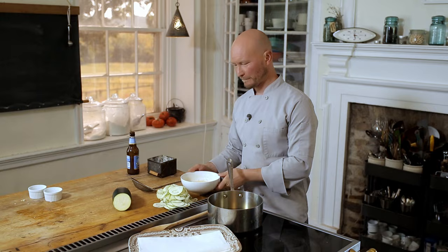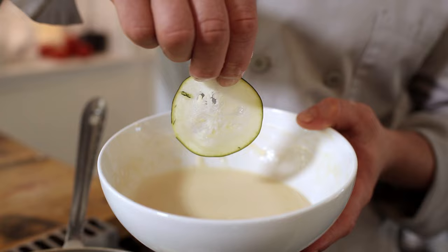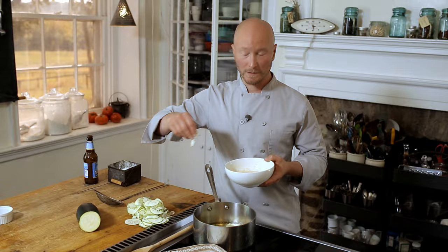Now we just need to dip and fry our zucchini chips. This batter is quite thin — that's good, we want it that way. We want it to fall off of the zucchini right there, and then we're going to go into our hot oil. It's about 350 degrees. We're going to fry them until they're golden brown and nice and crispy.